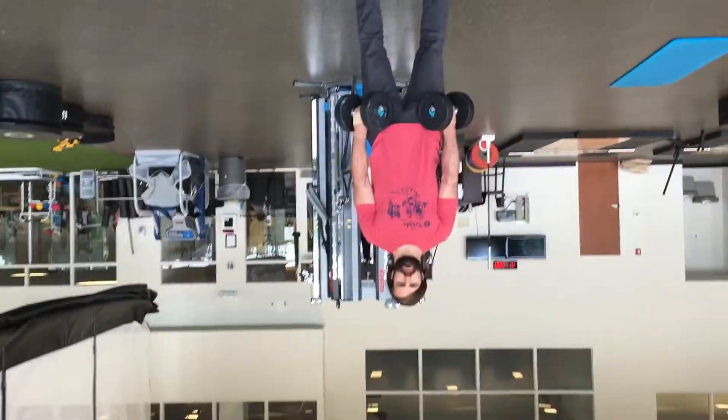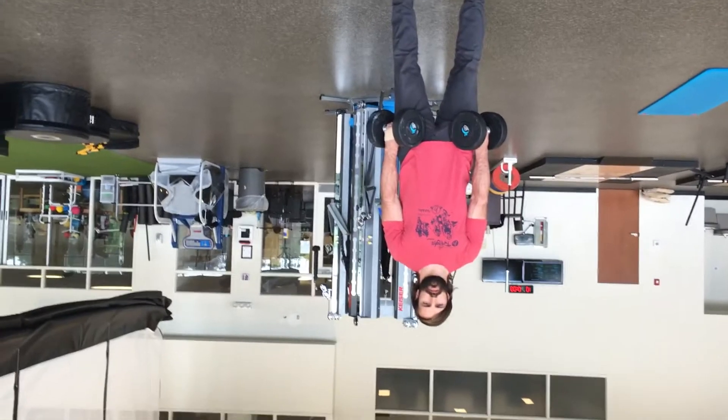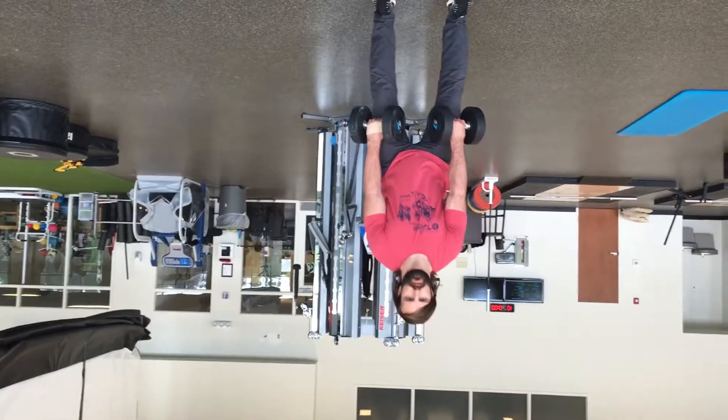This is a dumbbell hang clean. You're going to grab two dumbbells, have palms facing you, and slightly dip your hips back into a hinge position.